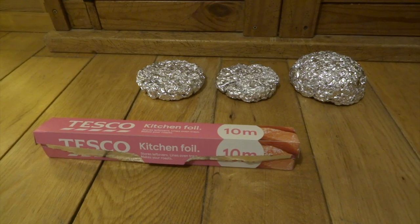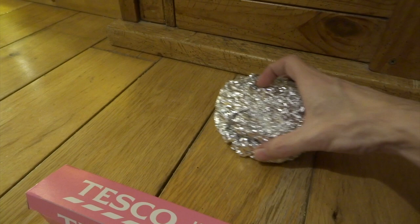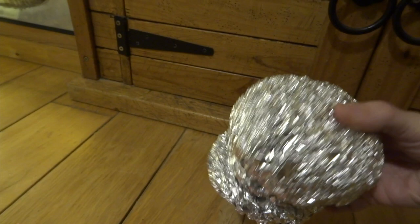Hi YouTube. For quite a while now I've really liked the idea of making a creature that is based on a burger. So here I've just taken a whole load of aluminium foil and squashed it into the very rough shape of a burger bun and a burger to go in the middle. This turns out to be one of the easiest and quickest builds that I've ever done, so if you're new to sculpting and you want to have a go at something, have a go at this.